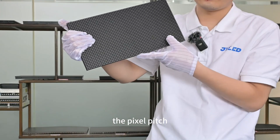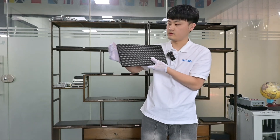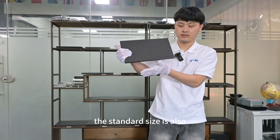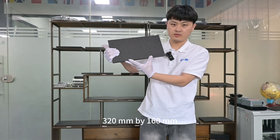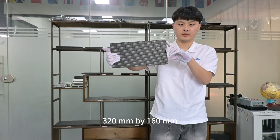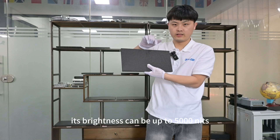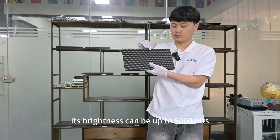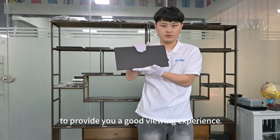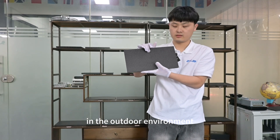The pixel pitch is 5 millimeters. The standard size is 320 millimeters by 160 millimeters. It is waterproof, and its brightness can be up to 5,000 nits to provide a good viewing experience in outdoor environments.